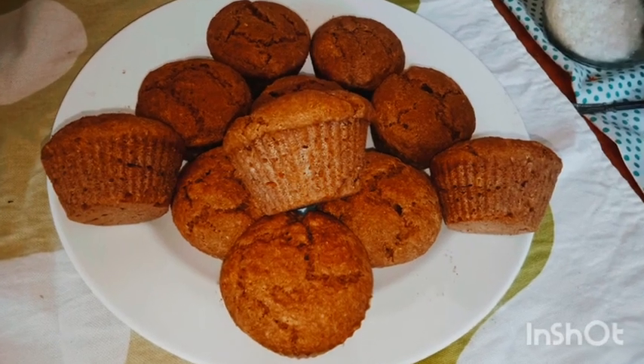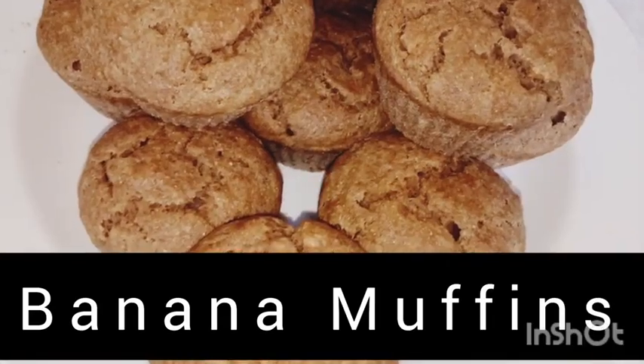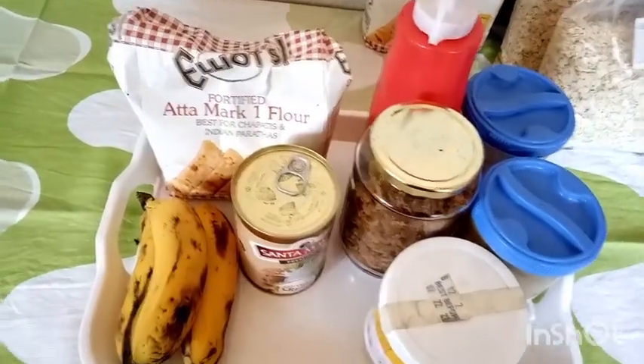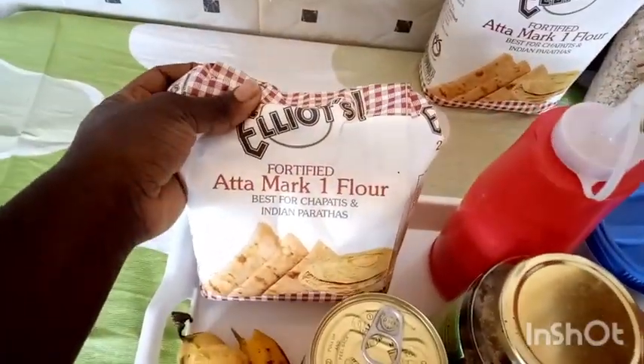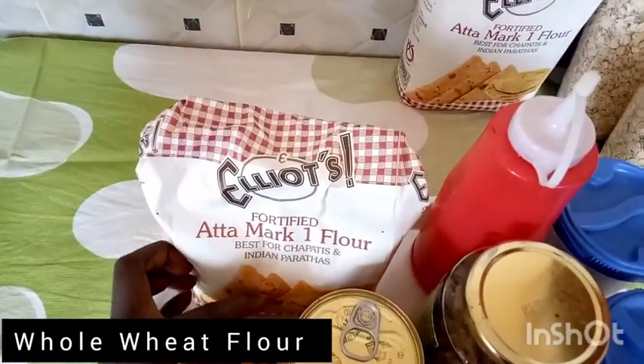Welcome back to our kitchen! Today we're making banana muffins with coconut. We'll go straight to ingredients — very simple, just five, with an additional three optional ingredients.